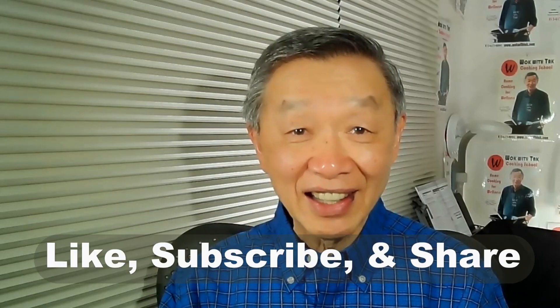Thank you for watching. If you enjoyed this video, please click like, subscribe, and share. See you next time.